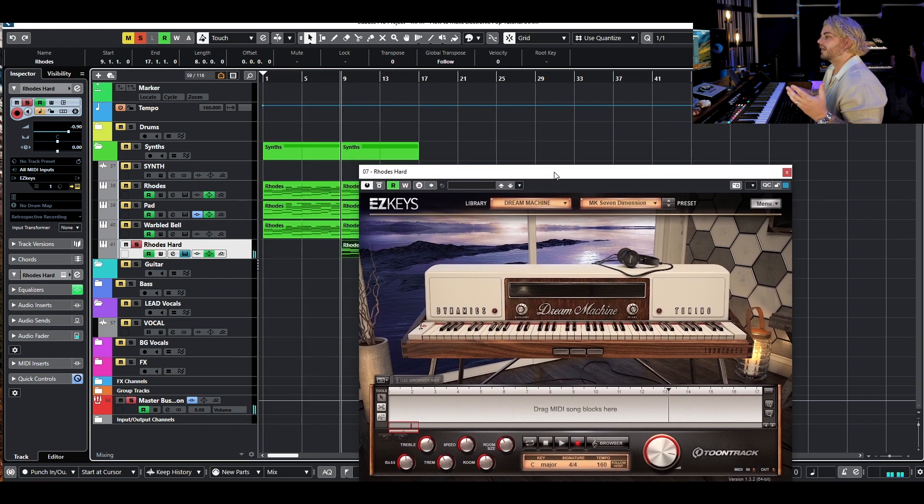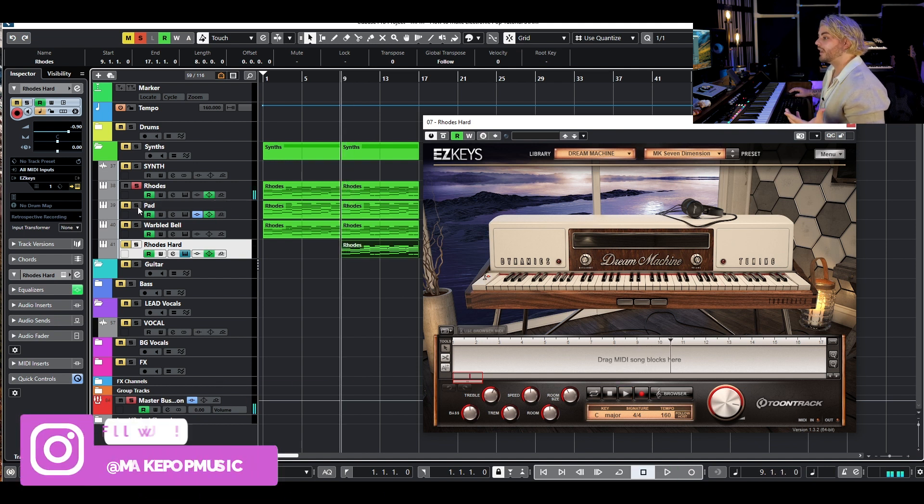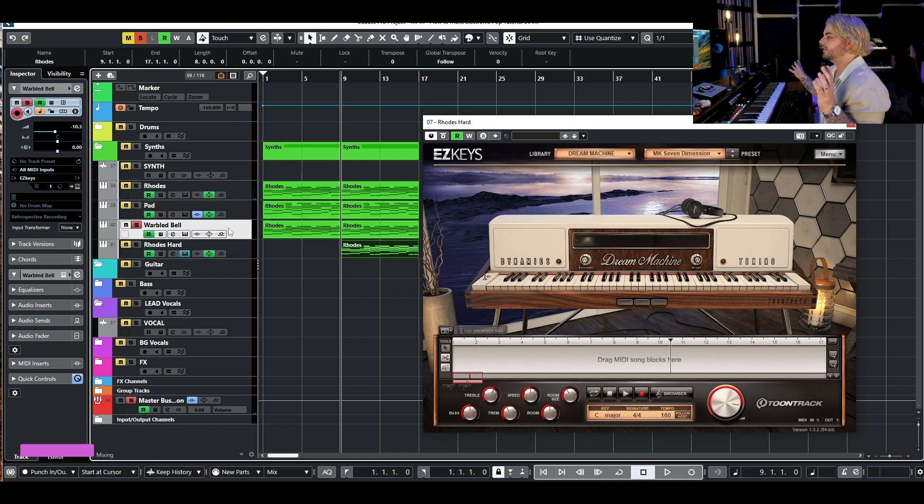Similar to the last song we did on the channel, I like to layer synths where each one serves a different purpose. This main Rhodes gives me the main sustaining melody, the pad gives a little bit of electronic vibe, the warbled bells give me wide bright spaciness, and then these harder Rhodes are just giving me a little bit of attack — because nothing so far has that much attack. That's probably it for the keys. Let's go ahead and start layering up some percussion.